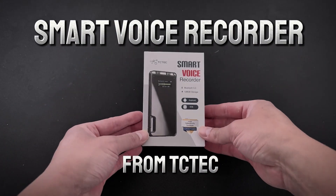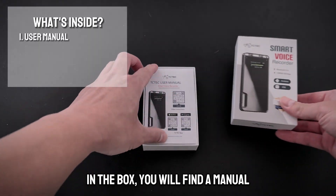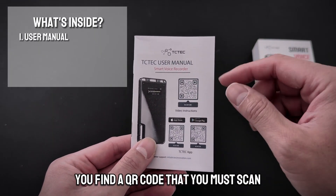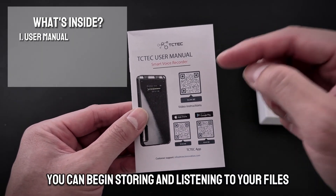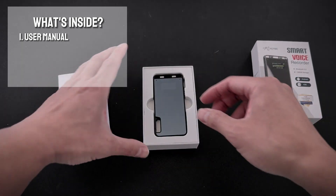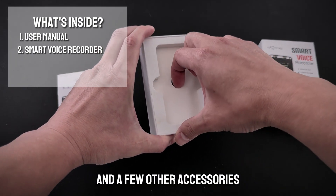This is the smart voice recorder from TC Tech. In the box you will find a manual. On the front of the manual you'll find a QR code that you must scan to download the app. Be sure to download the app so that you can begin storing and listening to your files. You'll also find the recorder and a few other accessories.